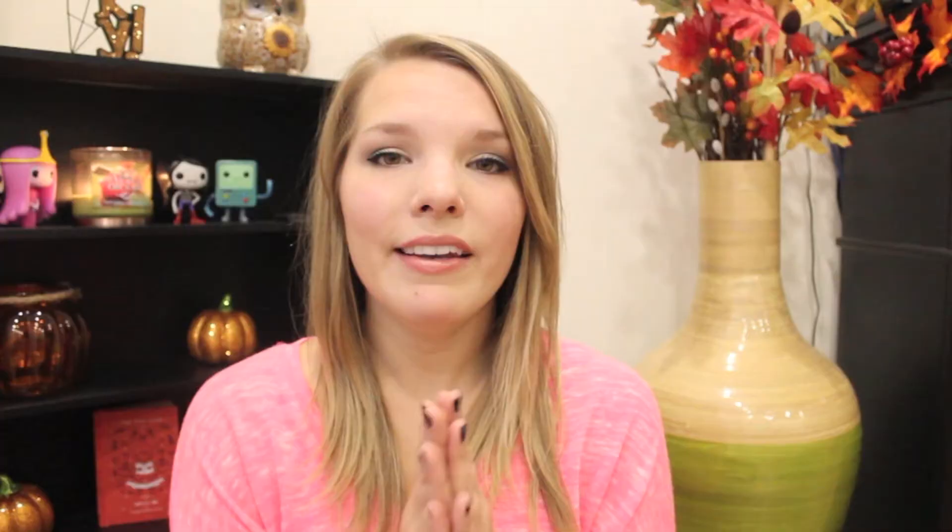Now I saved my absolute favorite one for last. I made an order because of this polish — I thought it was so unique and so different, I haven't seen anything like it. It looks different in every single light: in the sun it looks different than it does indoors. Anyways, I love the name too. It's called My Favorite Sweater and this is kind of a teal blue nail polish but it has a gold shimmer through it — like a goldish-greeny shimmer. The combination and the way it looks on the nails is outstanding. I was wearing this on my nails and I was literally just staring at them because I love them so much.